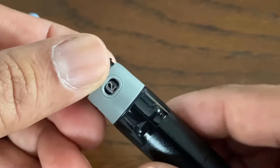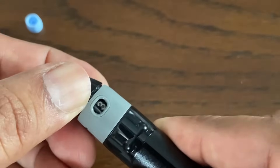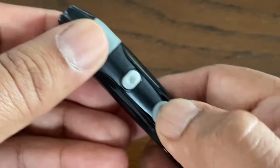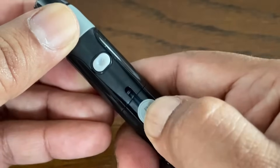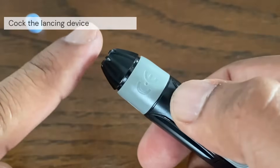The next step is to adjust the depth setting. The device has 9 puncture depth settings. Load the lancing device by pulling the slider back until it clicks. If it does not click, it may already have been loaded when you inserted the lancet.